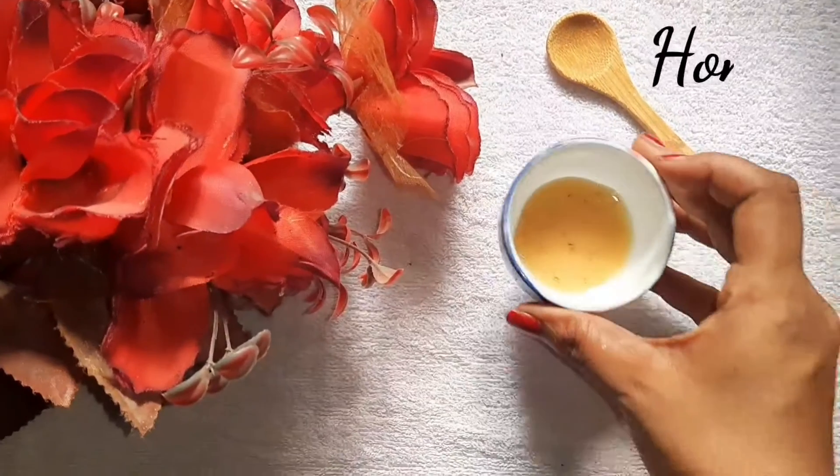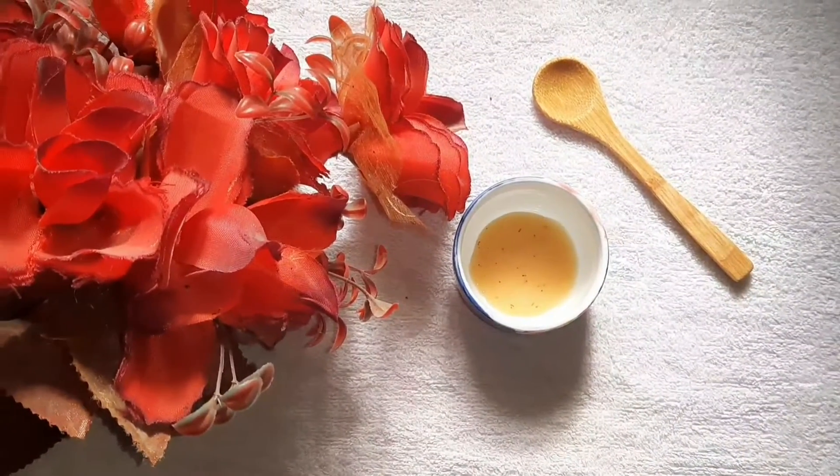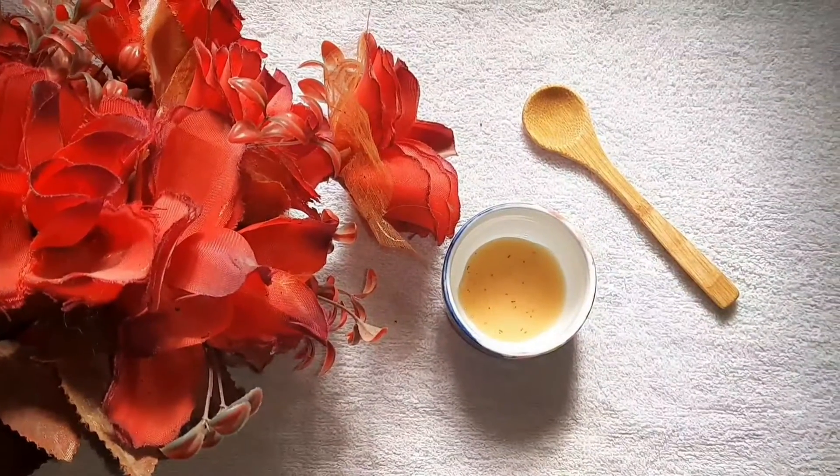In this face mask, we are going to use honey. This face mask will be anti-inflammatory. You can open your pores to clean your skin.